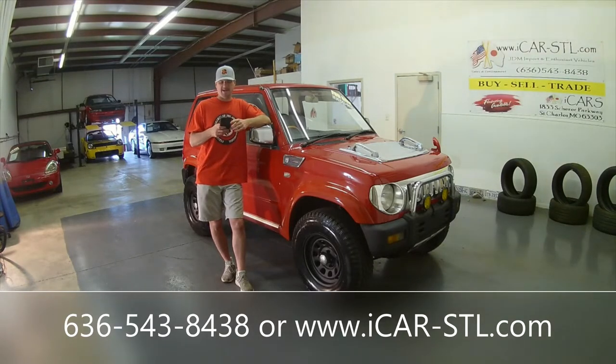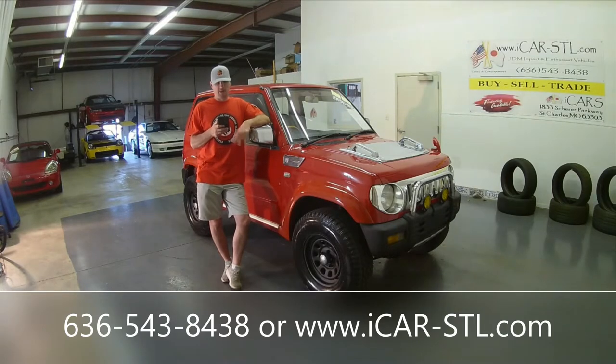It is a 1996 Mitsubishi Pajero Mini. It shows 66,682 kilometers on the dash, which translates to 41,435 miles. It has brand new 235/75/15 Goodyear all-terrain tires. It has four-wheel drive with a super selective Mitsubishi four-wheel drive — four low, four high, and two high.